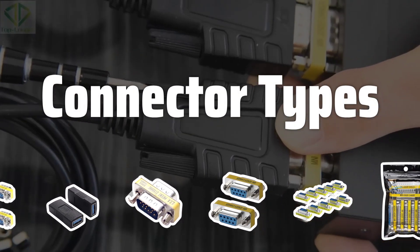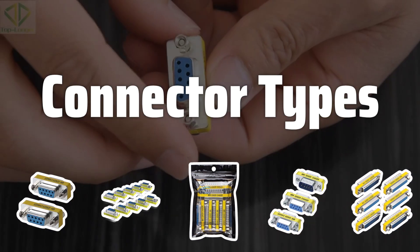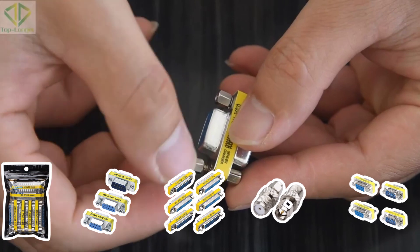When choosing a cable gender changer, the first thing to consider is the type of connector you need. Some common connector types include HDMI, USB, Ethernet, and VGA. Make sure the gender changer you choose is compatible with the connectors on your devices.